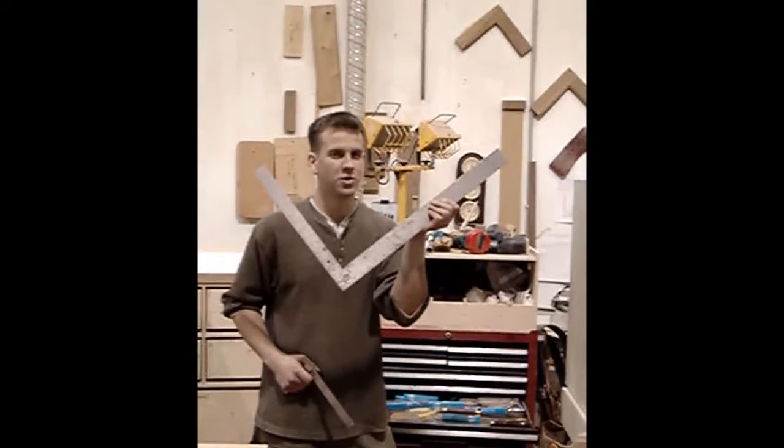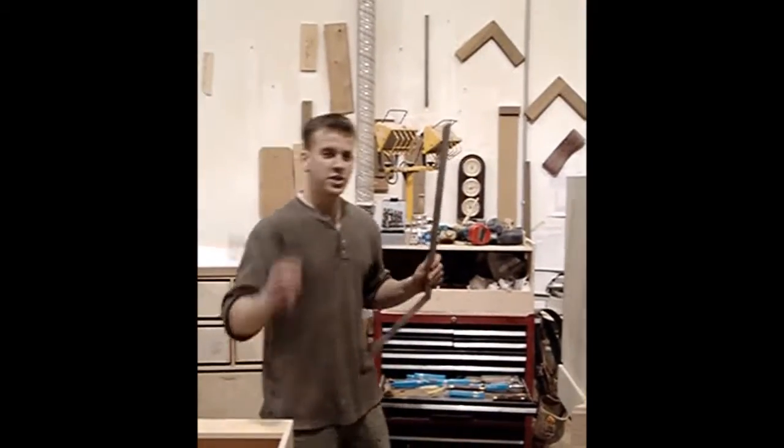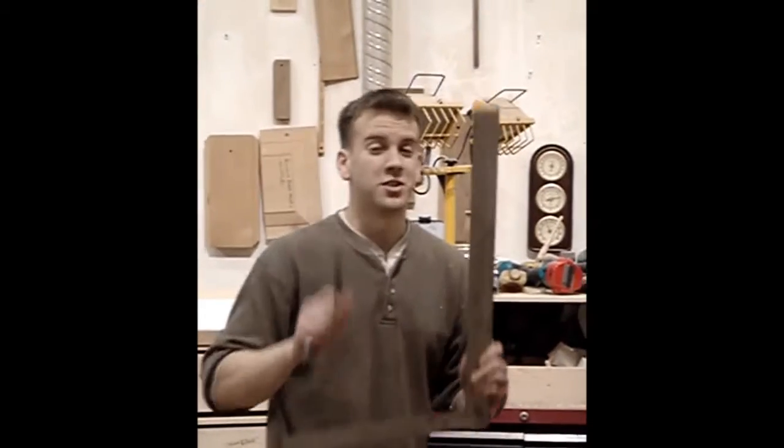It moves on its own. So if this one is not square, we check with this one, like so. It's not square.